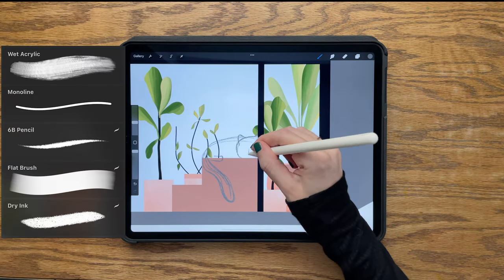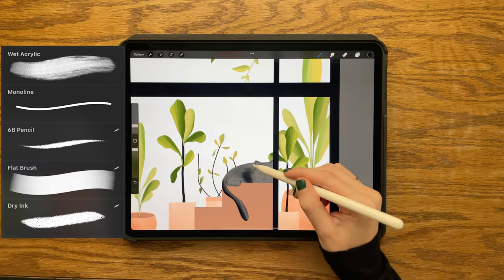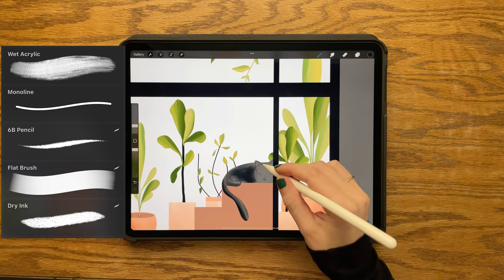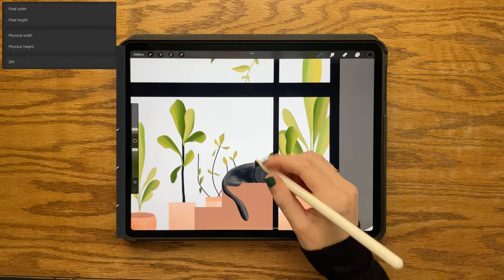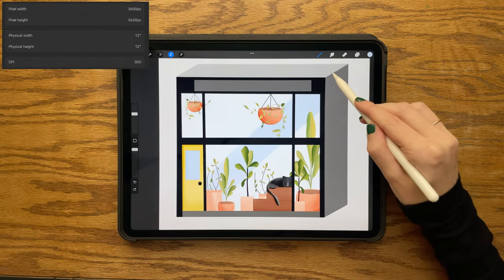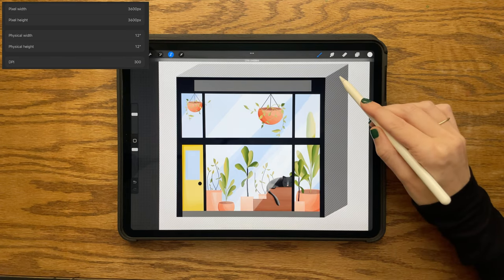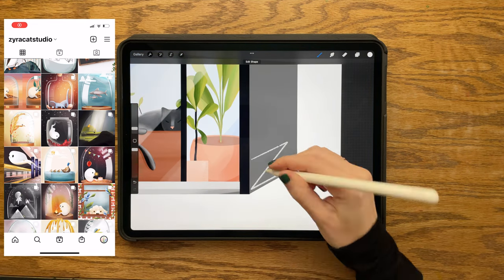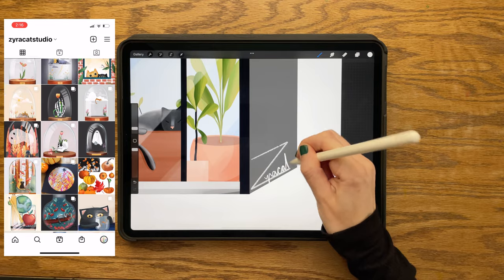We will also be using four default Procreate brushes, which will be listed in the description box below along with the folders where to find them. My canvas size is 12 by 12 inches, which is pretty big, so feel free to work in a smaller canvas size if that is better for your iPad. And if you create art with this tutorial, I would love to see it — please share with me on Instagram at Zero Cat Studio.